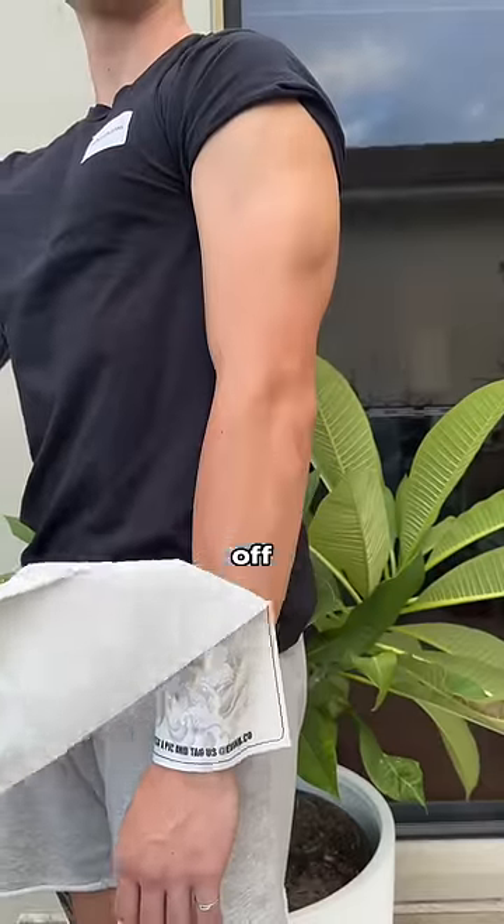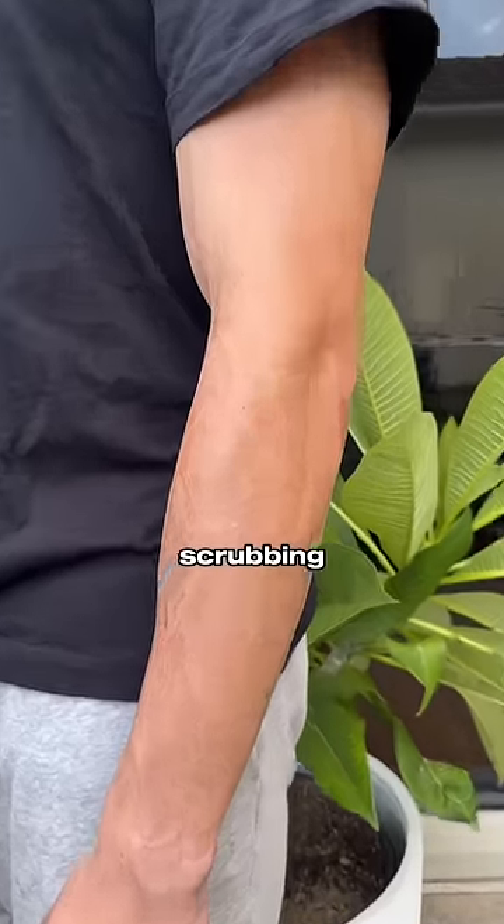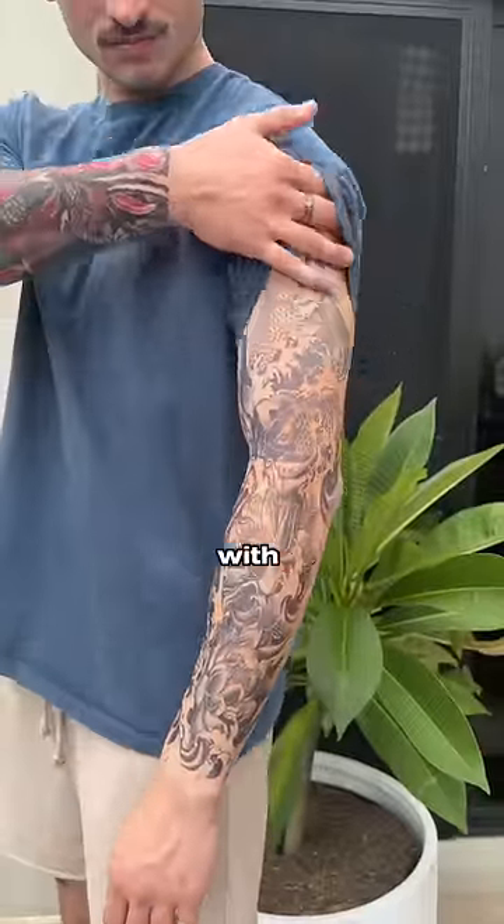Carefully peel the paper backing off, ensuring all parts of the design are stuck on the skin. Now avoid scrubbing and cover the tattoo until it's developed. This can take up to 72 hours with the sleeves.